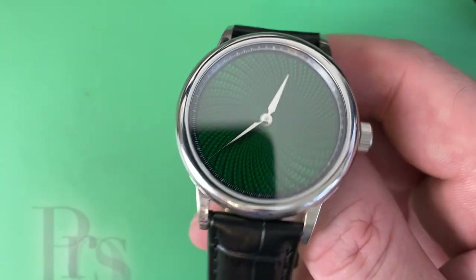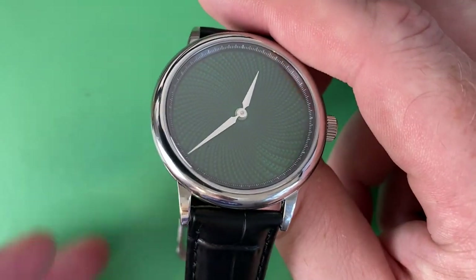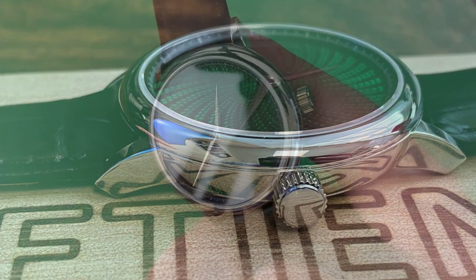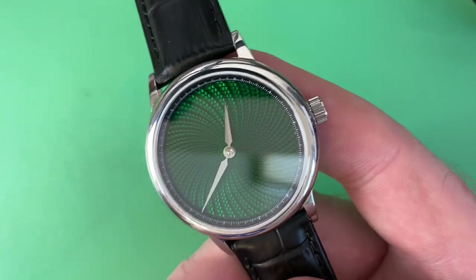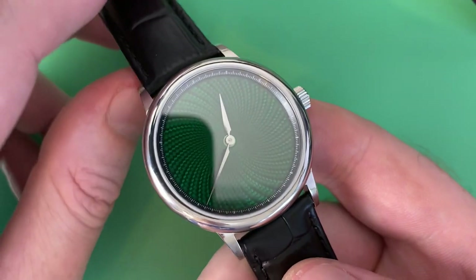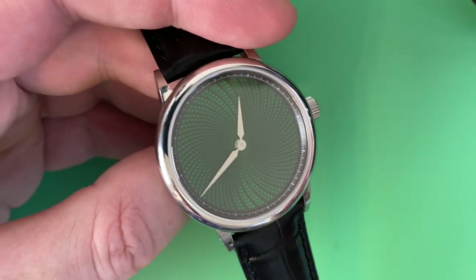I do wish those ETA 2824s had a little more power reserve; there are some better options out there. Some people just want the simple two-hand look, and that's okay, particularly on a dress watch. You just want a close estimate of the time. If you're at an event you're not spending a lot of time looking at your watch — unless you're one of those people who hops off with a few other people to nerd over watches. Thanks to my subscribers for being in that virtual corner with me.